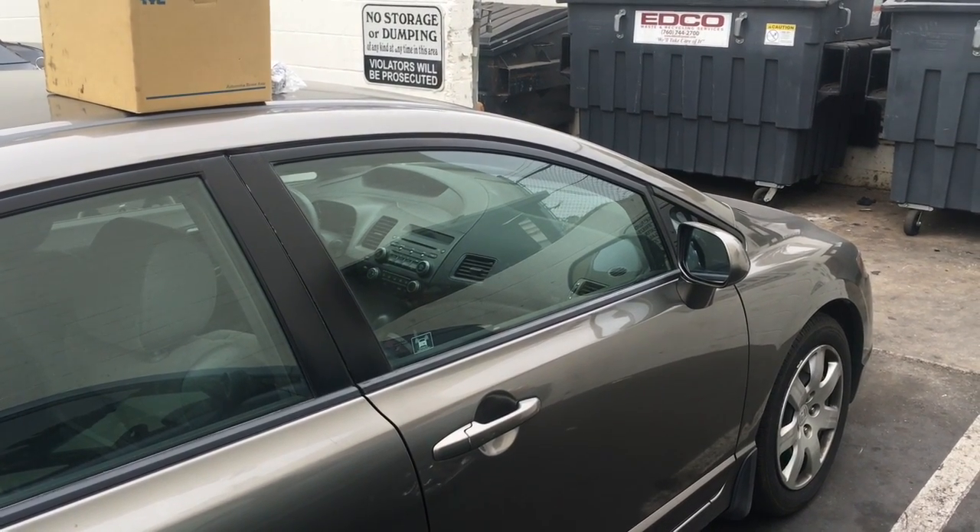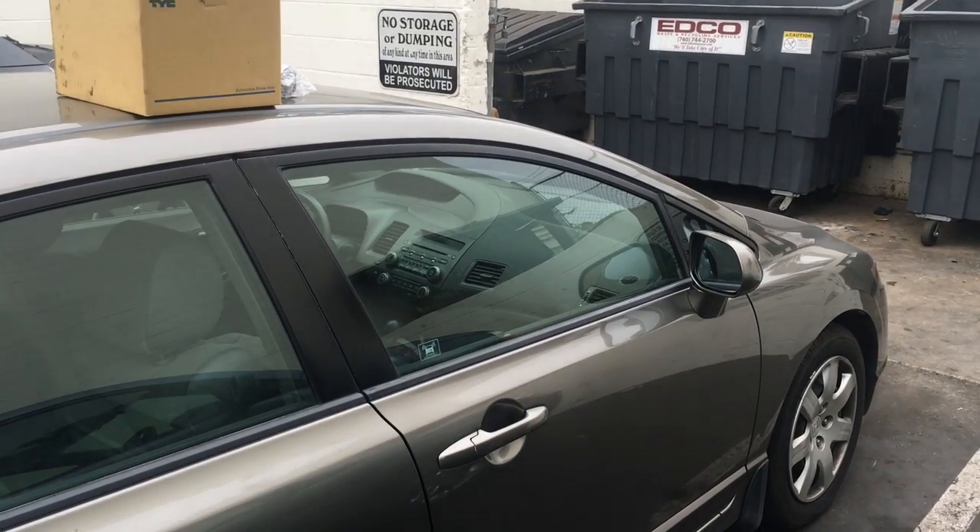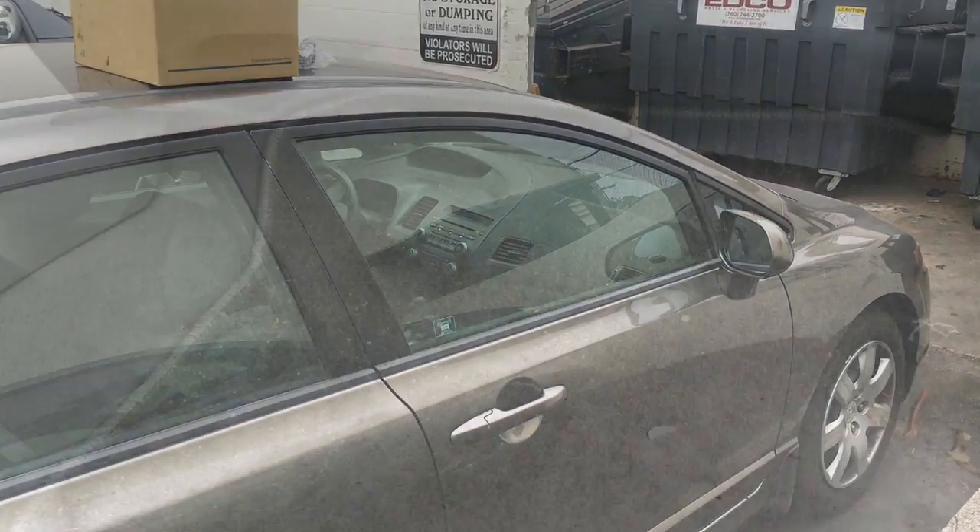2009 Honda Civic blower motor and fan resistor replacement. I'm Brian Nessa from How-To Automotive and I'm gonna walk you through that process.